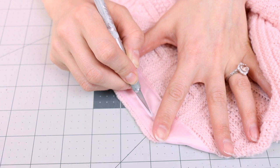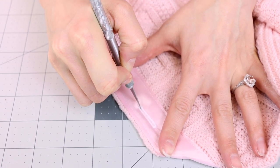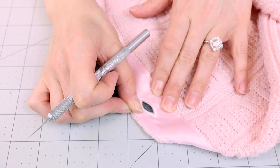Now that we have all of our buttonholes finished, grab your X-Acto blade and let's open them up — this is the easiest way to open up buttonholes and it creates such a nice smooth edge. Take your razor blade and start at the top of your buttonhole and just drag it down the very center to the end. You'll notice a nice clean line. Now go ahead and open up the rest of your buttonholes.